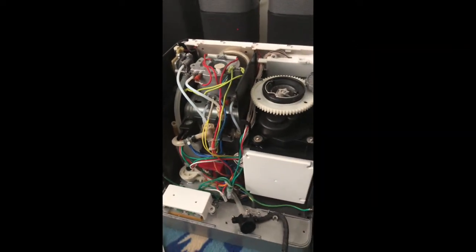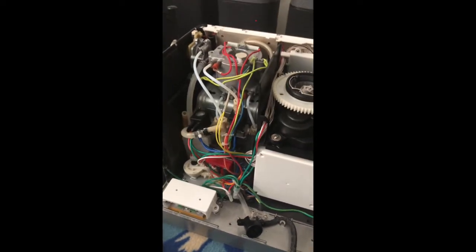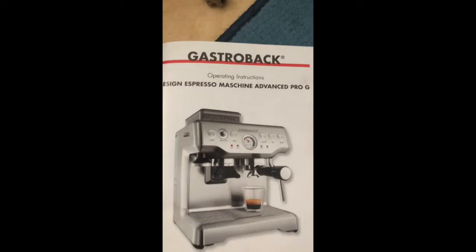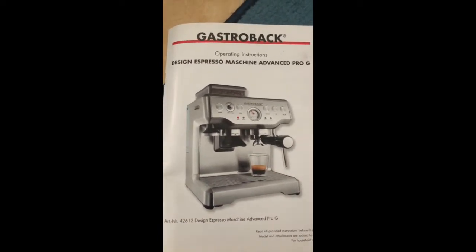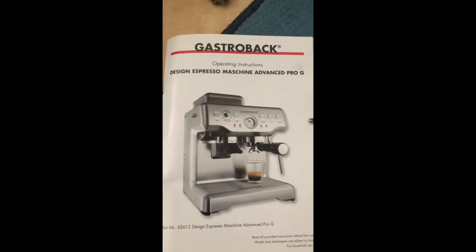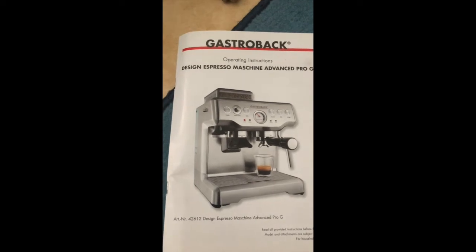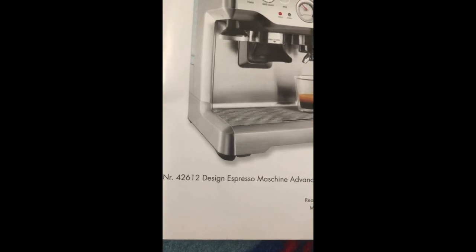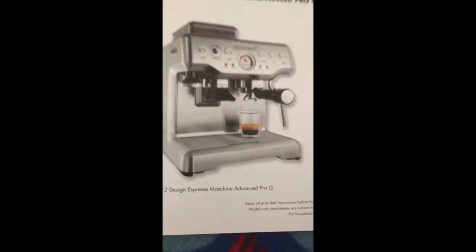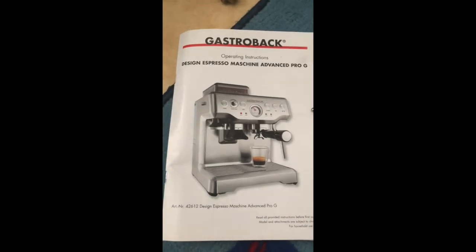Welcome to a new video on Fake and Real. Today we're doing a repair video on a nice German coffee maker called Gastro Back. It's a designer's pressure machine called the Advanced Pro G, and the version number is 42612.